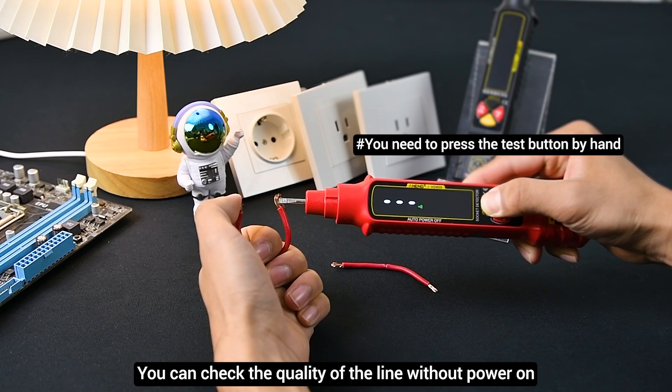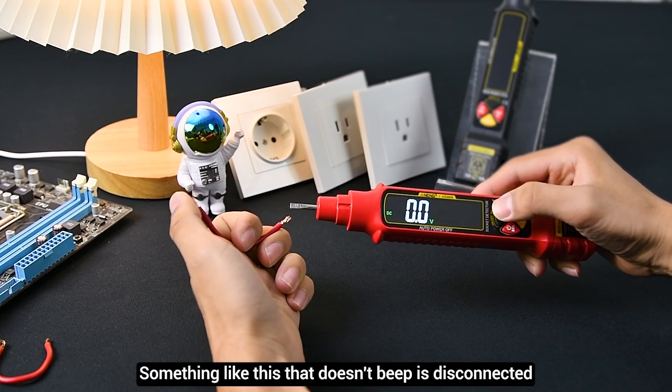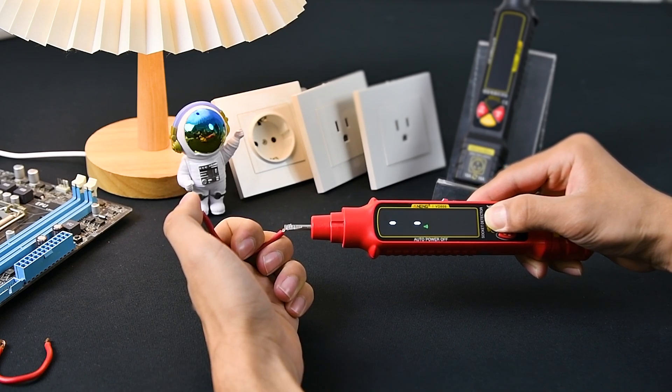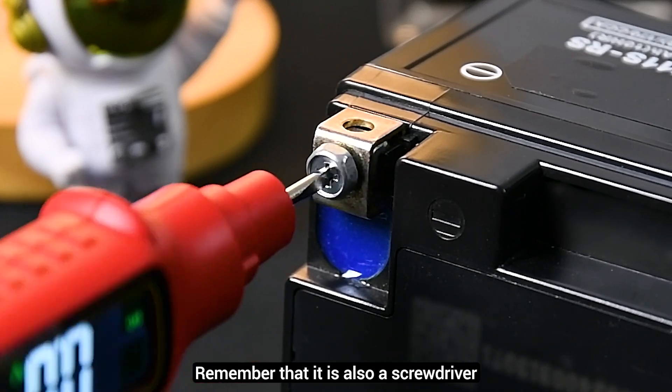You can check the quality of the line without power on. Something like this that doesn't beep is disconnected. Remember that it is also a screwdriver.